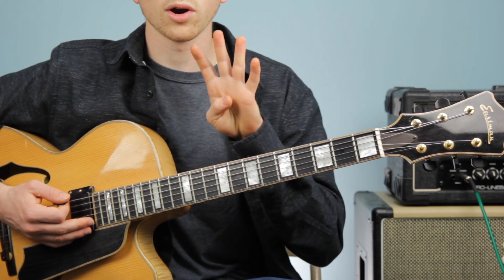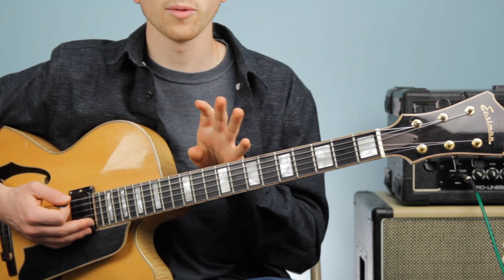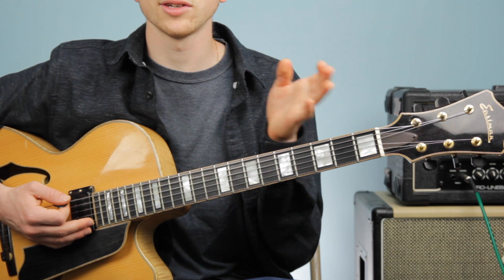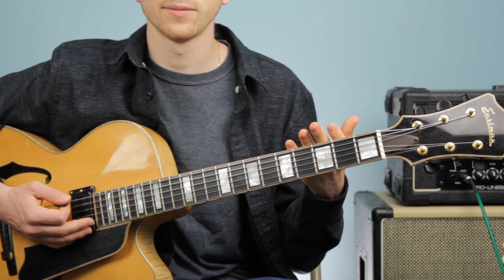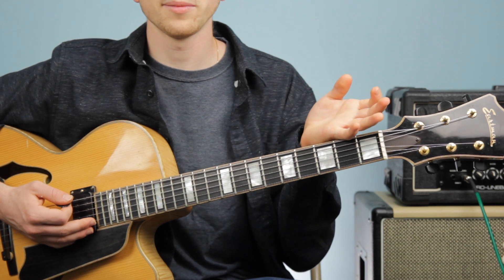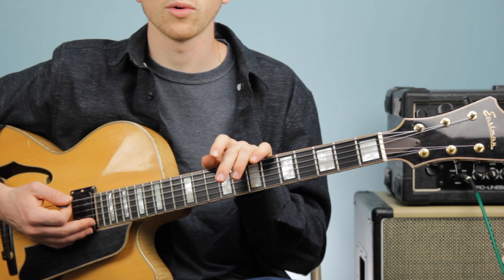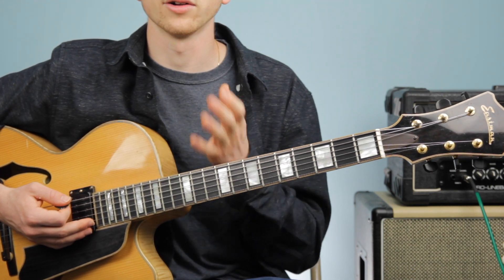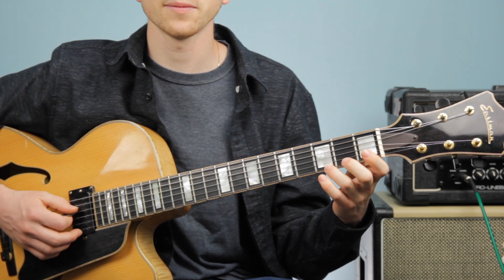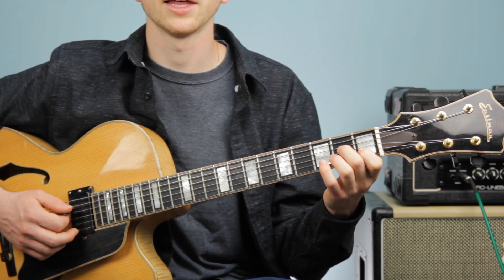The next step, once we've got our four chords down, is to play a chord progression. A chord progression is simply a series of chords and the order they come. In a song, the chord progression means the chords in the song and what order you play them. For this, we're going to play our chords in the order we learned them: G major, then G7, C major, and then E minor.